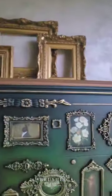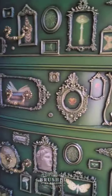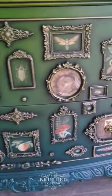Then I filled each one of those miniature frames with an enchanting transfer. You can catch this full transformation and materials list right now at Brushed by Brandy on YouTube.